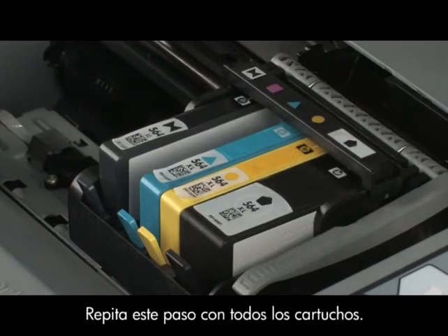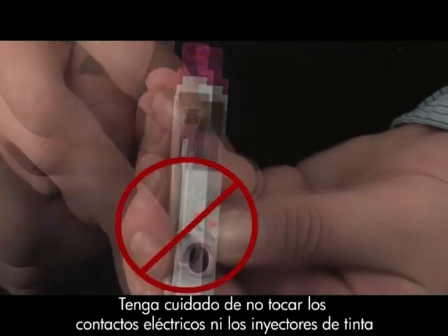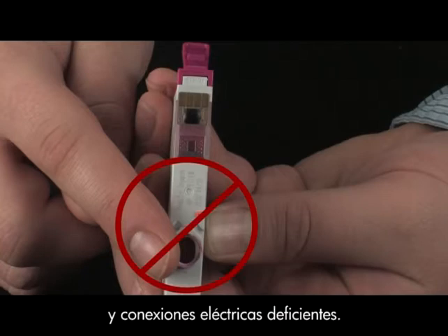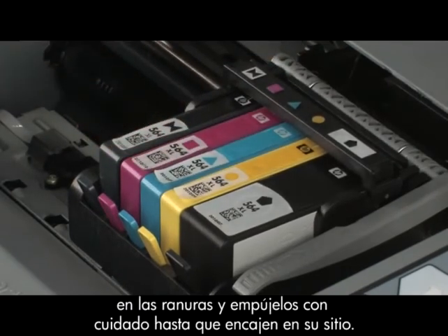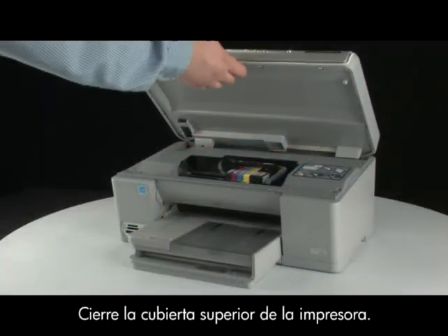Be careful not to touch the copper-colored electrical contacts or ink port. Touching these can cause clogs, ink failure, and poor electrical connections. Reinstall the cartridges by placing them one at a time back into the slot and gently pushing down until it snaps into place. Repeat for all cartridges. Close the top cover of the printer.